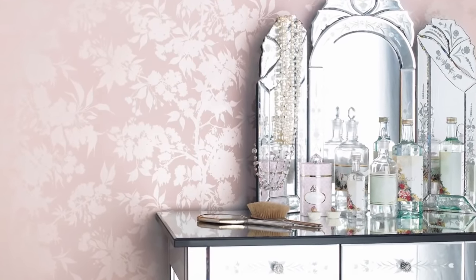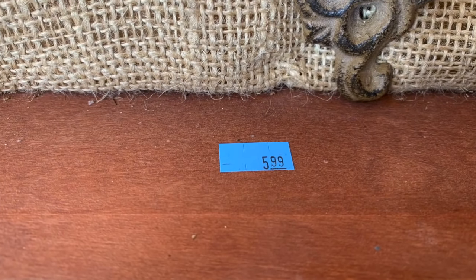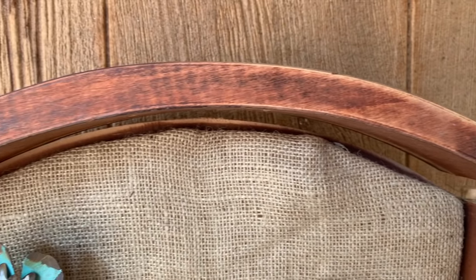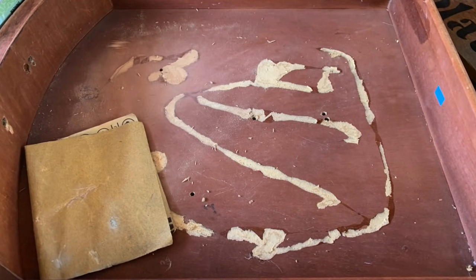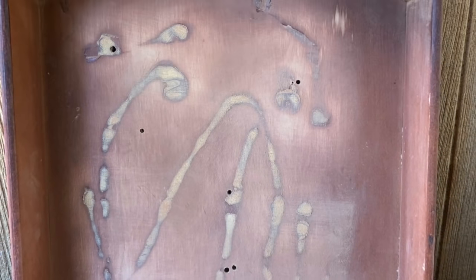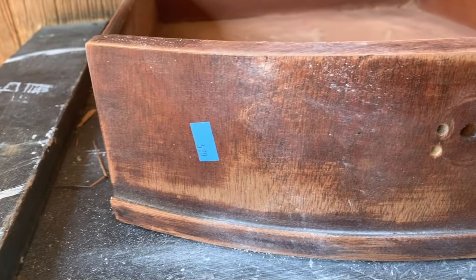The next piece is going to be a thrifted piece from Goodwill — I paid $5.99 for it. I showed in a previous video how I made some book hangers out of the hooks from this drawer. The drawer itself is awesome — you can tell it's old. Somebody had redone it, put a piece of burlap on it glued down with cement glue. It had holes in the bottom from decorative knobs, and those knobs would have cost a lot from Hobby Lobby. So for $5.99, I got a drawer and a lot of nice hardware.